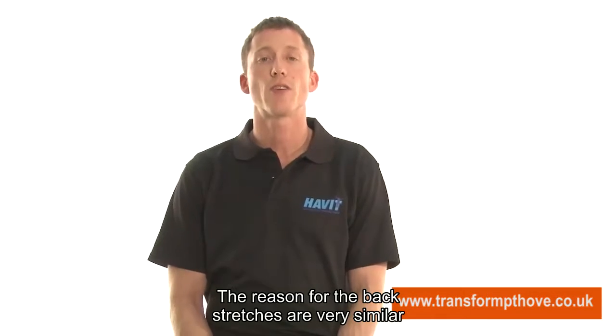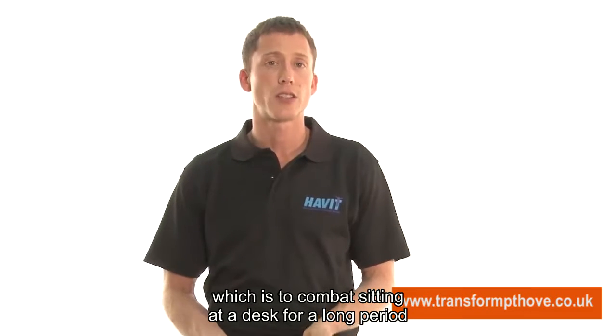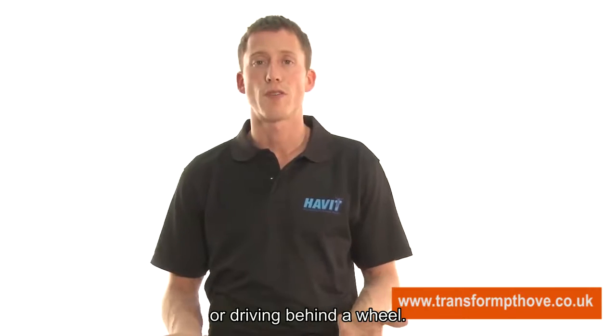The reason for the back stretches is very similar to those for the chest stretches, which is to combat sitting at a desk for a long period or driving behind a wheel.